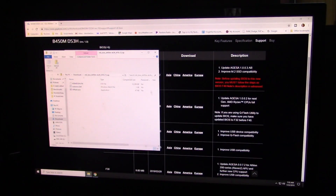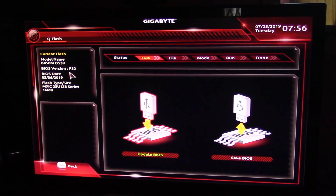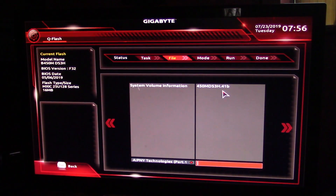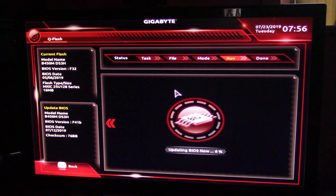Go down here and restart again. This time, instead of tapping Delete, I'm going to tap the N key — it's just another way to get into Q-Flash quicker. When your splash screen comes up, hit your N key and it should take you right into Q-Flash. We are running F32, so we're going to click that file to update it. Make sure it shows up at the bottom, click over there, and press Start.